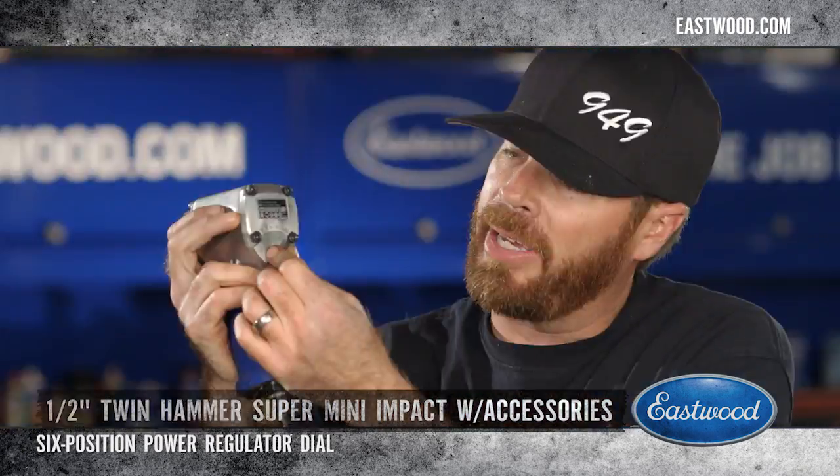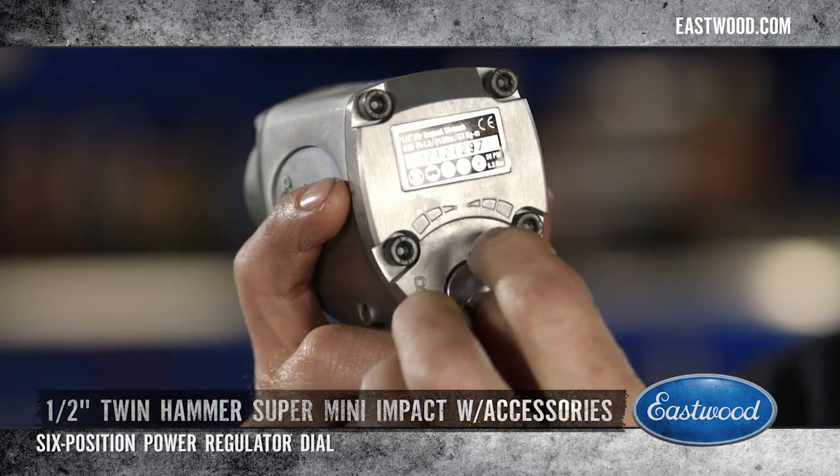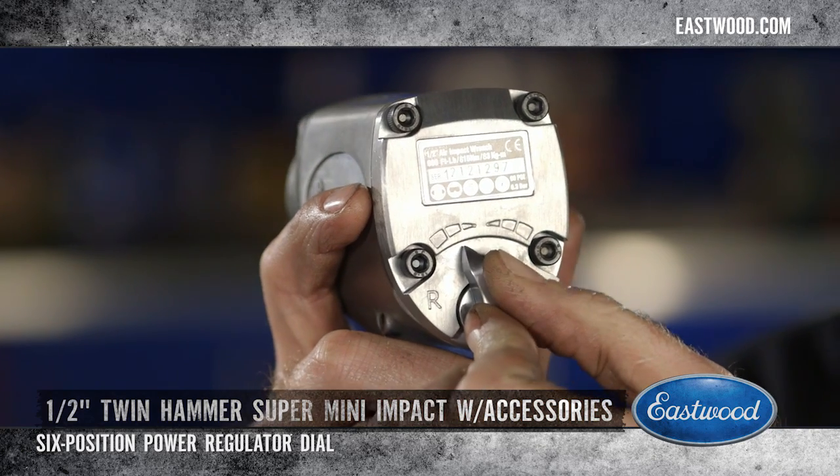This switch gives you the option of matching the power of the gun to the job you're doing — it's got three speeds, both forwards and backwards.